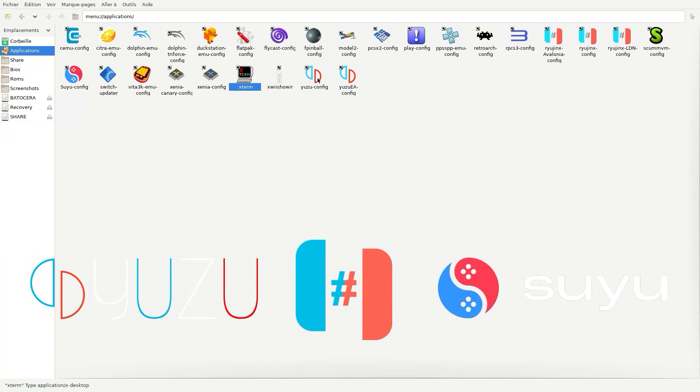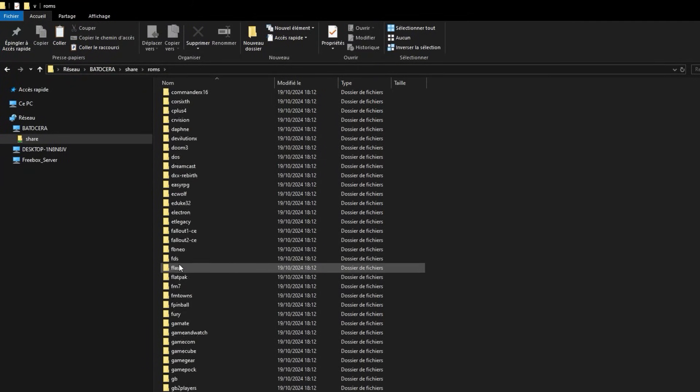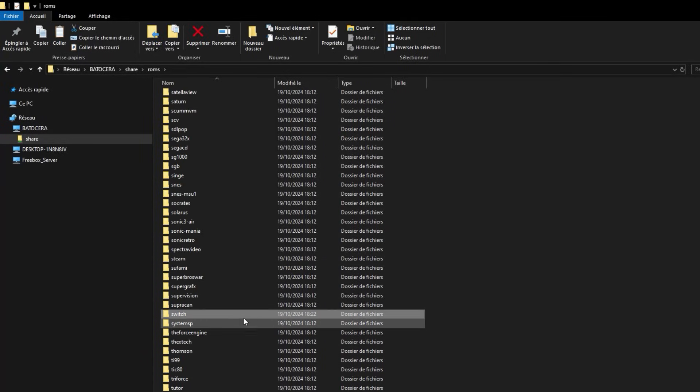Maintenant, nous retrouvons bien les émulateurs Ryujinx, Suyu et Yuzu. Maintenant que nous avons procédé à l'installation, le dossier Switch s'est créé automatiquement dans ROM et également dans BIOS.